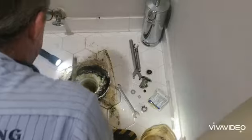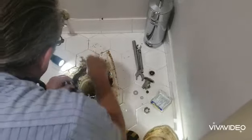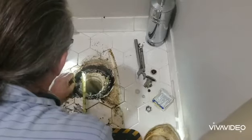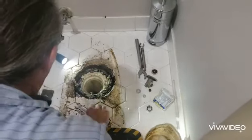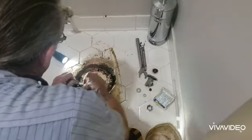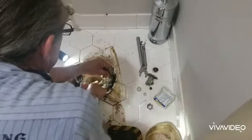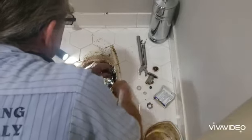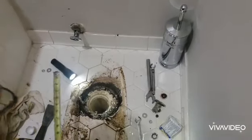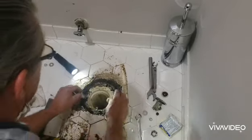These are what I call double-nutted. I'm going to tighten these down to the flange and then tighten the toilet down to them, so when you go to take the toilet up your bolts aren't going to turn on you like the old ones did. You don't want to over-tighten because it's just a plastic flange.